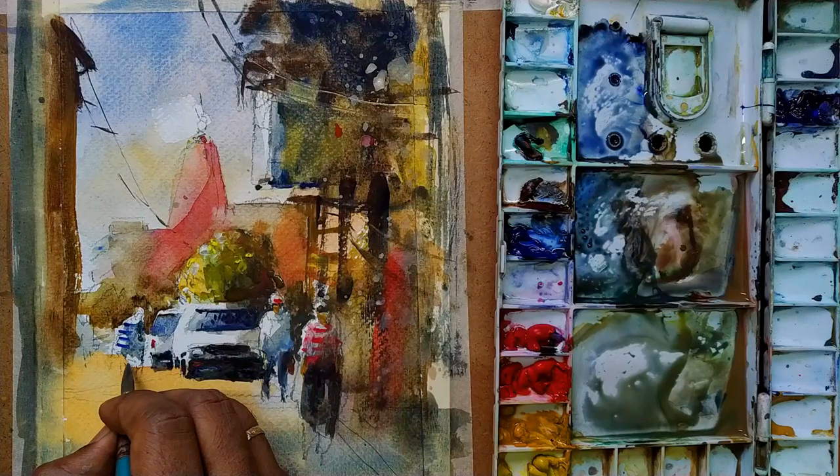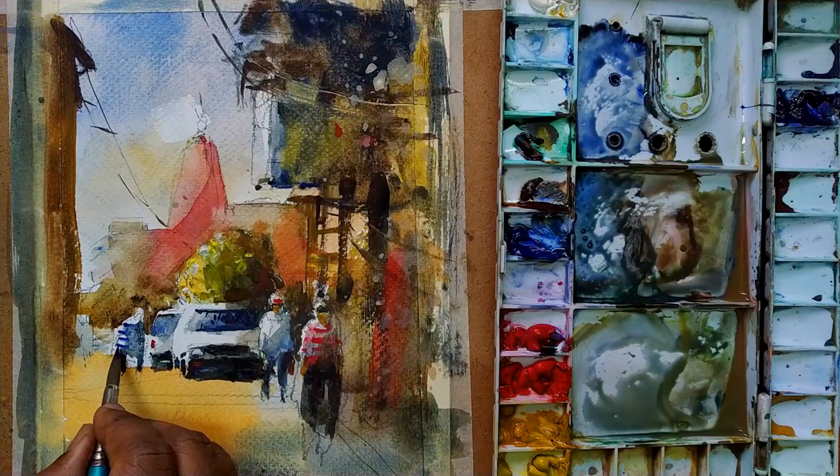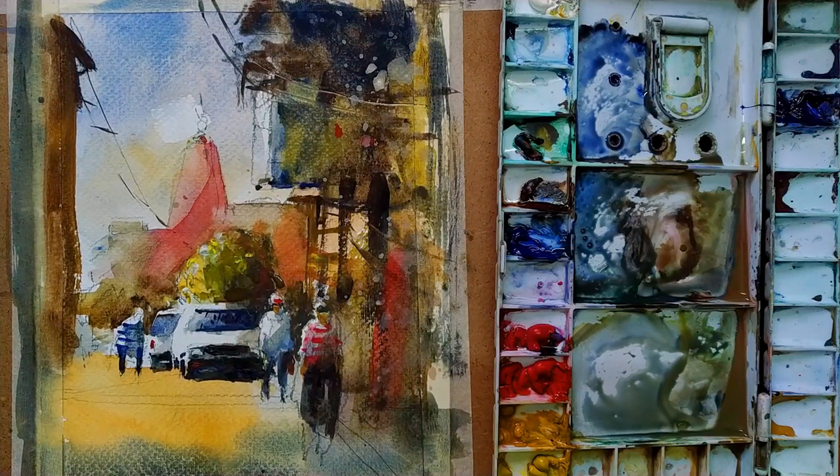Tips number five: apply paint a little thicker than your paper's moisture level. If your paper is moist and you apply paint with too much water, it goes down. So take your paint a little thicker than your paper.